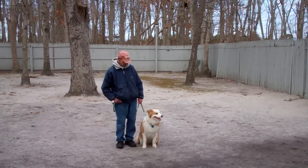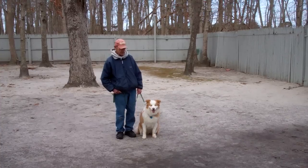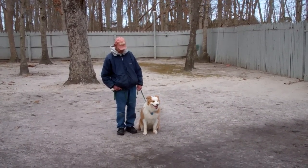Good afternoon and welcome to Norris Dog Training Company. We're here with Fred and Zhang Zhang and we're going to demonstrate all the obedience commands he's learned here at school.